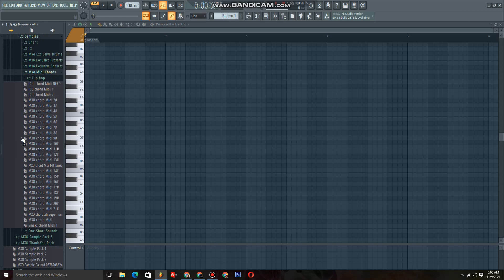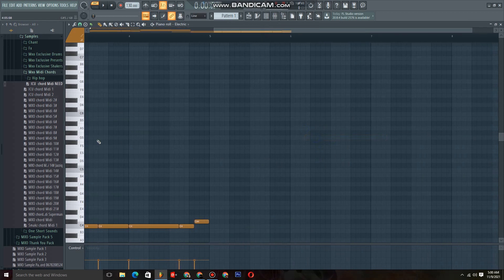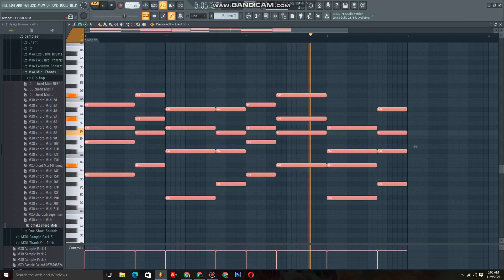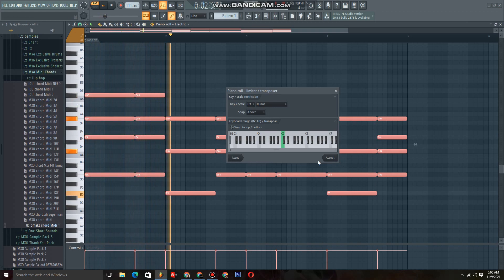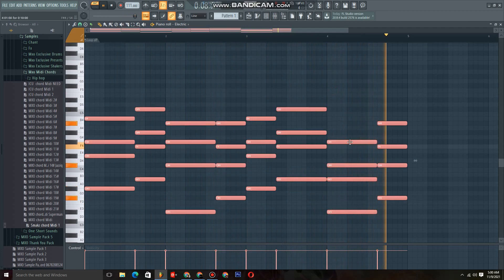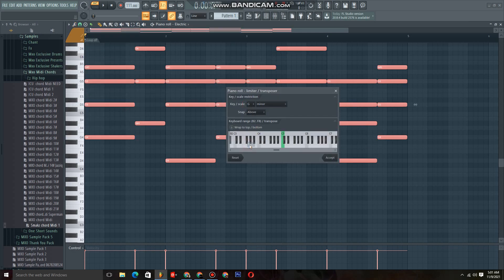Let's say we're having these chords — actually, let me not use those before they hit me with a copyright strike. Let me choose these ones instead. Then let's hit Alt K. So it's like I took a mini progression and I'm trying to change it with this Limit scale. These are dope chords — I don't think I can change them — but just to play around with the progression.